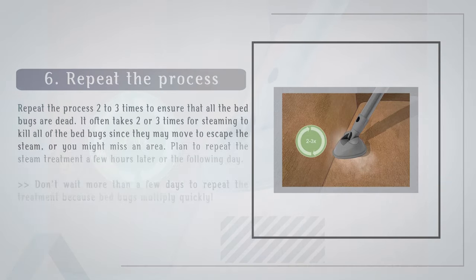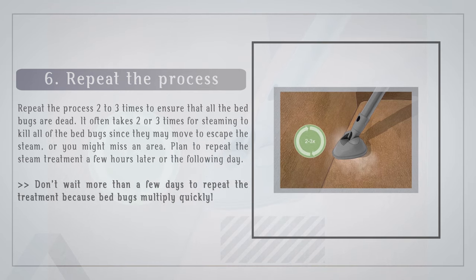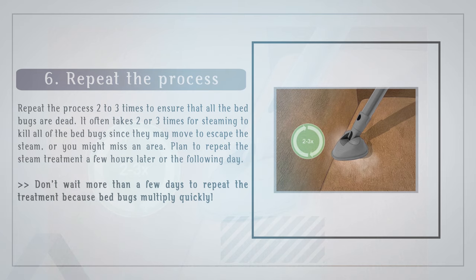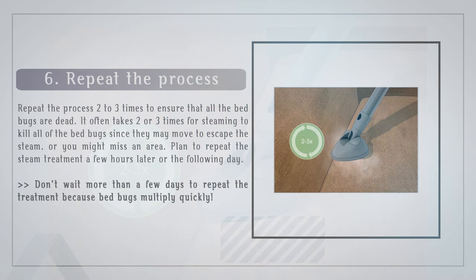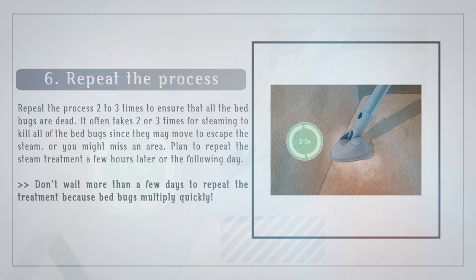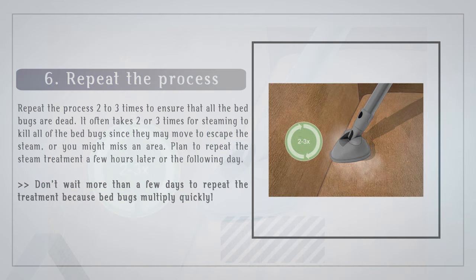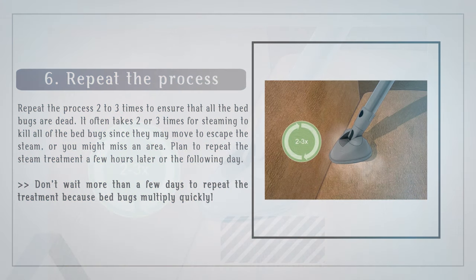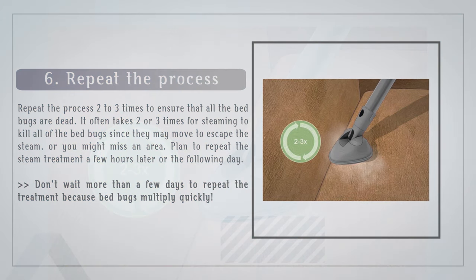Step 6: Repeat the process 2–3 times to ensure that all the bed bugs are dead. It often takes 2 or 3 treatments because bed bugs may move to escape the steam, or you might miss an area. Plan to repeat the steam treatment a few hours later or the following day. Don't wait more than a few days to repeat the treatment, because bed bugs multiply quickly.